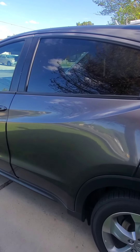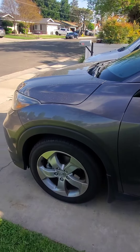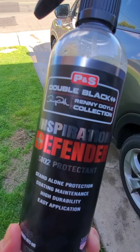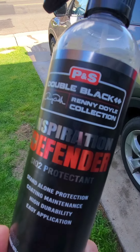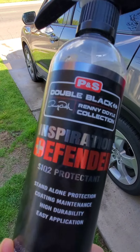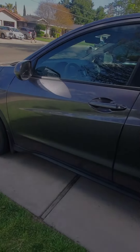Alright, simple test guys. We put PNS Defender on this car about a week and a half ago when it came out, so we picked this up as soon as it dropped directly from PNS headquarters. It's been almost two weeks now and as you can see the bottle is empty. We put this on all of our maintenance cars this past week and a half, so we're gonna see how it performs. Let's get right into it — it's still dirty, as you can see.